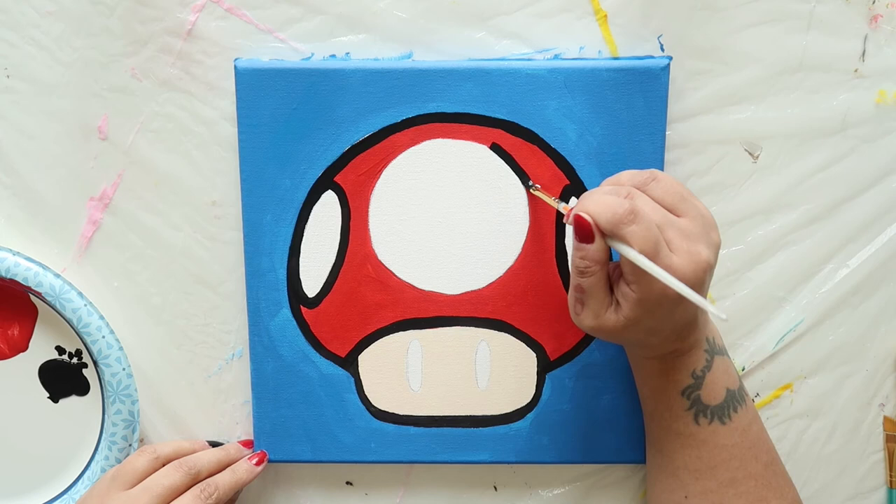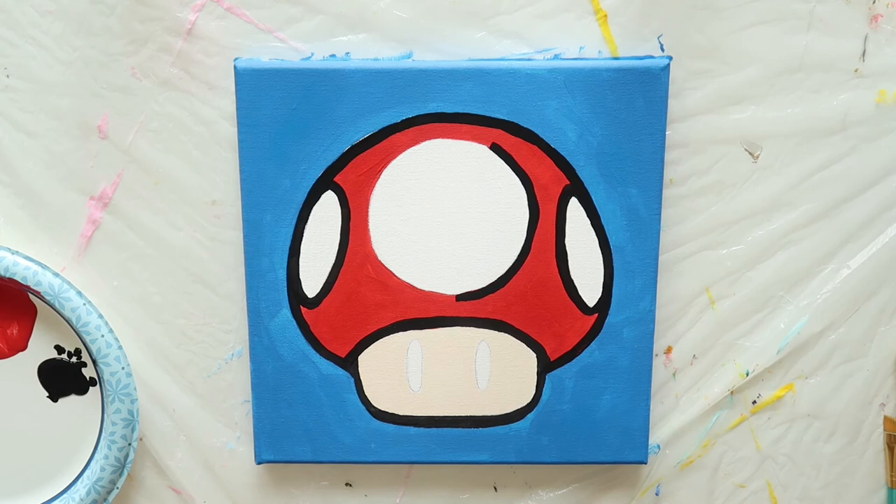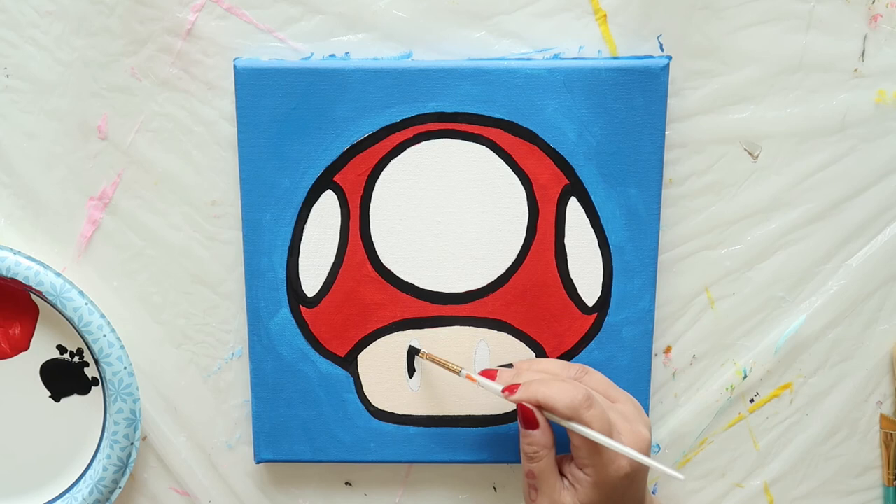Finally, let's trace that big center circle. And don't forget the eyes — fill those in too.